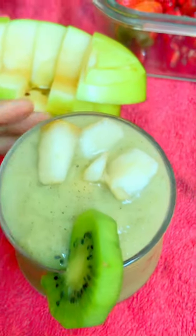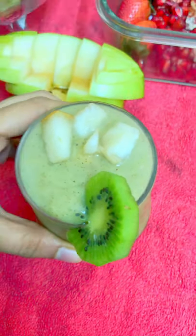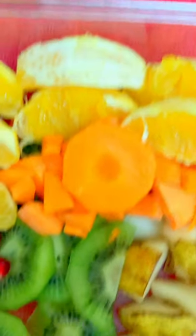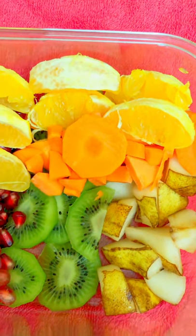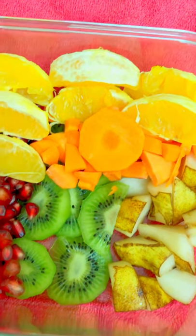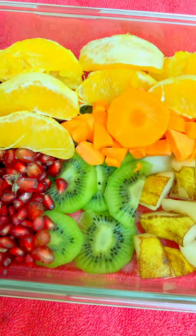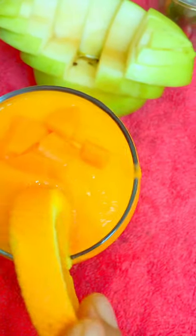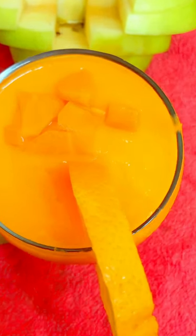Next, I am going to make the Carrot and Orange Smoothie. I am using orange and carrots. Then we are ready to garnish the orange, and the carrot and orange smoothie is ready.